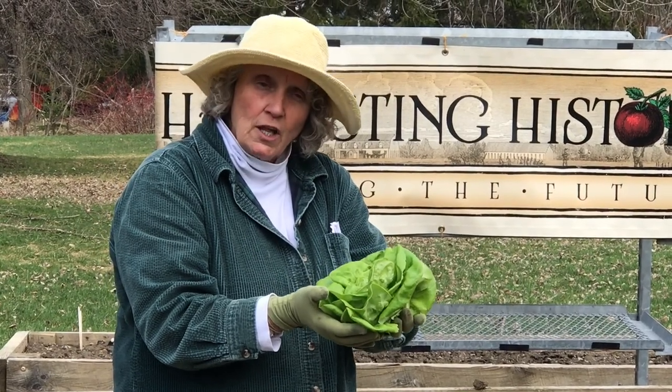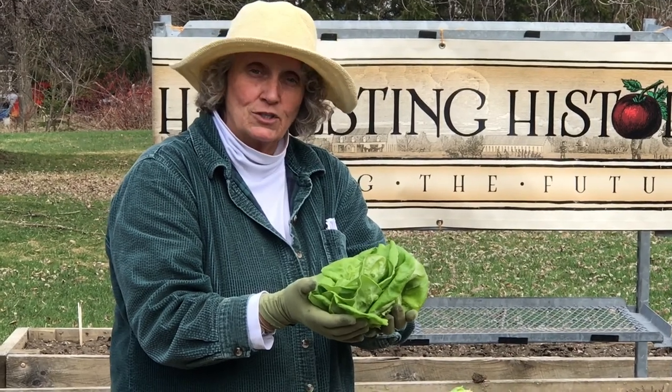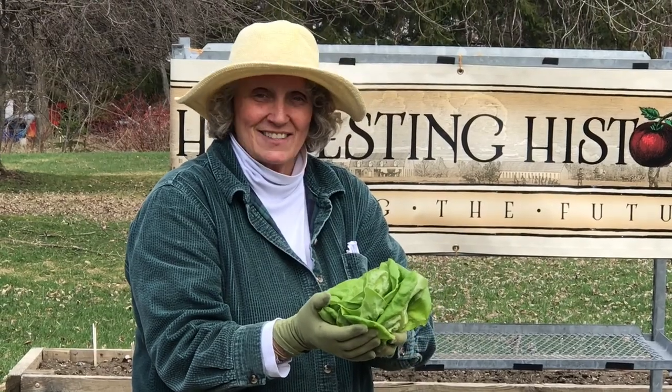This is one of the two most famous of all butterhead lettuces — this is Buttercrunch. The other one that you will probably see in the grocery store is called Boston or White Boston lettuce. That does it for your little primer on lettuces.